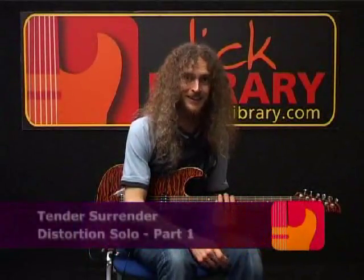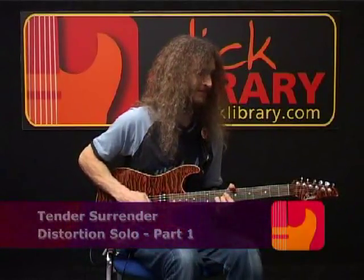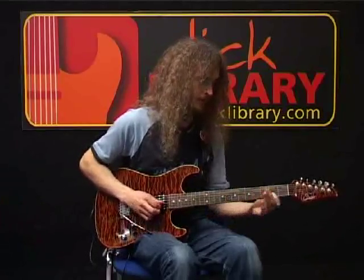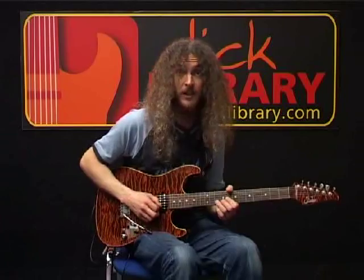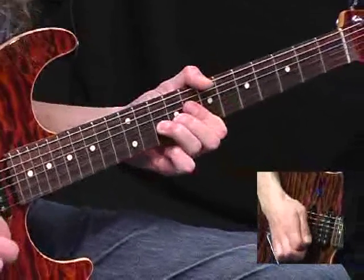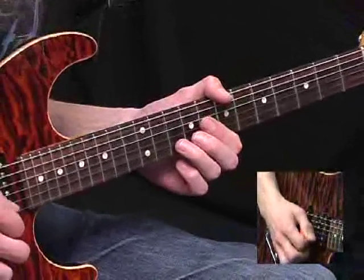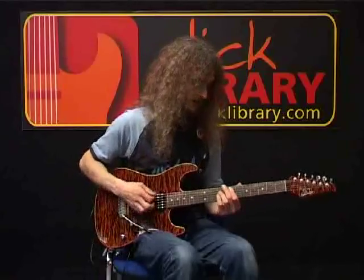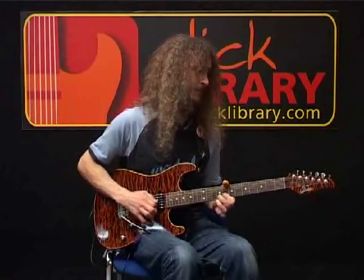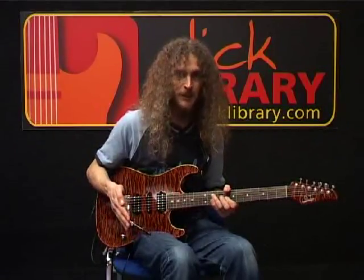All right, this is where the real fun kicks in — the distorted section. The story with that is it's all the tenth fret at the B string. What you do is you try to stagger that bend. So you might have three and four and... Kind of a strange rhythm. I think he's trying to build some tension by fighting against the beat.